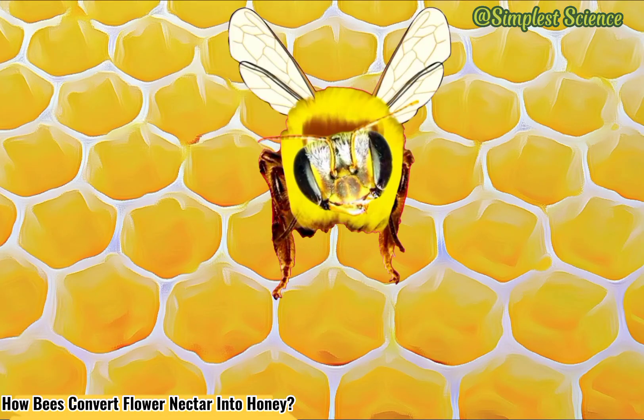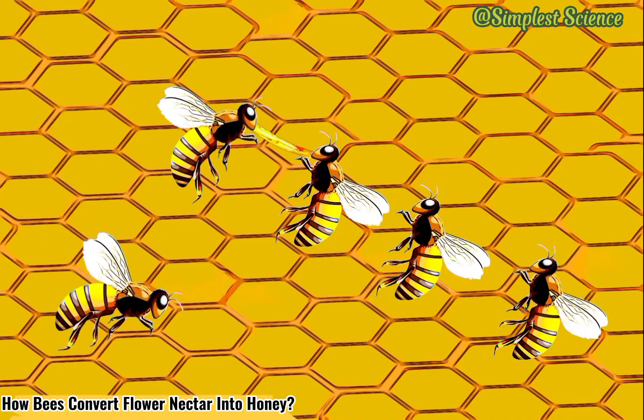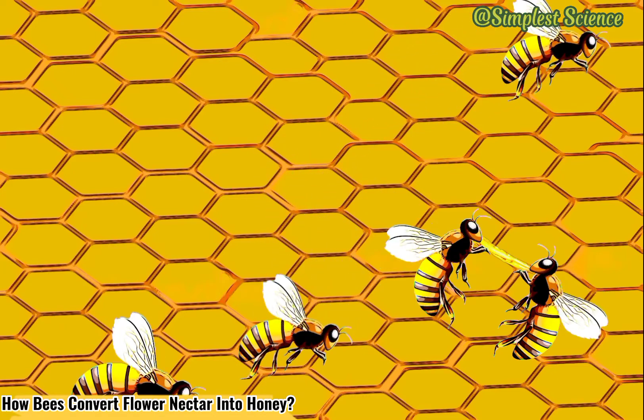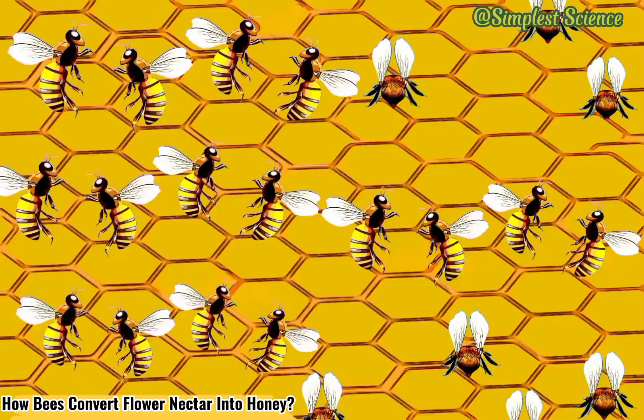The house bee chews it with special enzymes from her mouth for about half an hour. Each successive passing of nectar from individual to individual gradually reduces its moisture content, from a humidity level of 80% when it was first collected, until it is turned into partially converted nectar with a moisture content of around 20%.